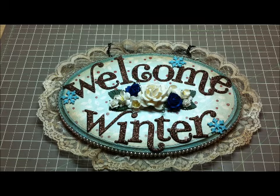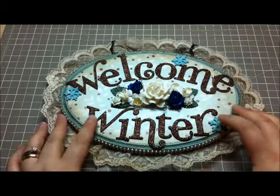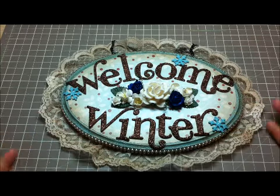Hi everyone, it's Lina. I want to welcome you to the MB Treasurista Winter Wonderland Blog Hop. I know you're watching my YouTube video, but I also wanted to do a video to go along with my blog entry to more in-depth describe what I've made.